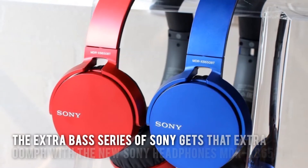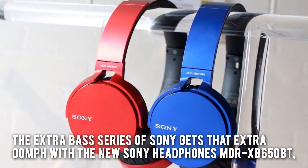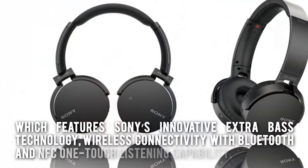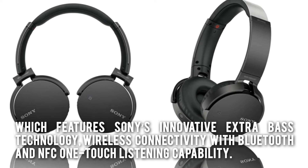The Extra Bass series of Sony gets that extra oomph with the new Sony Headphones MDR-XB650BT, which features Sony's innovative Extra Bass technology, wireless connectivity with Bluetooth, and NFC one-touch listening capability.